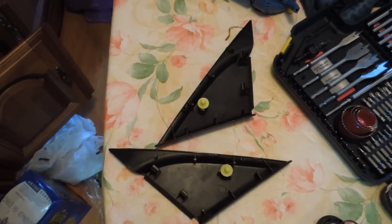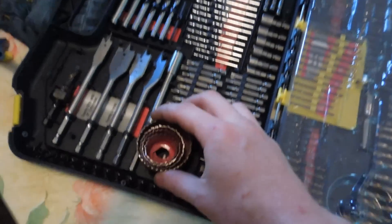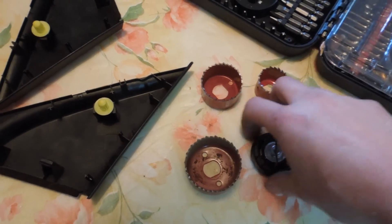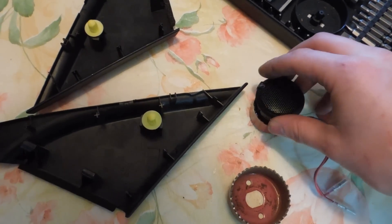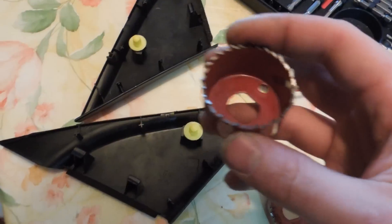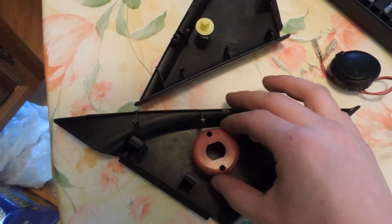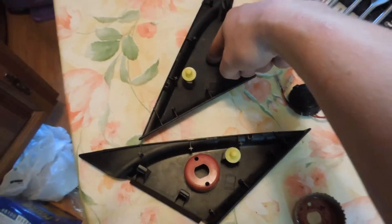Alright, so the next thing we're going to have to do is choose our hole saw. I've got my kit here and I just pull it out and lay a couple of them down. From there I'm just going to see which one is the size of the tweeter. I'm guessing it's going to be this one right here — yeah, fits nice and tight. That's just enough for me to squeeze the tweeter in. I'm going to be using this one. Next I'm going to line it up, trace around it, and do the same on the other side. I'll make sure they're in the exact same spot so it doesn't look goofy in the car.